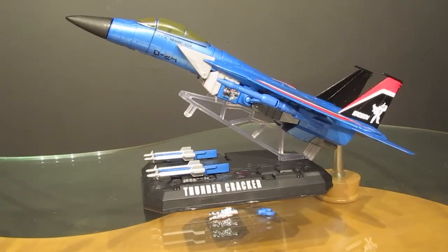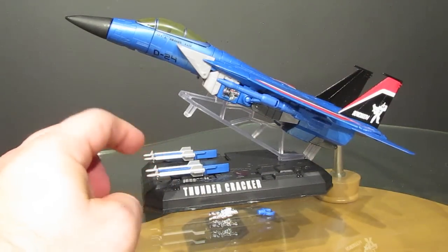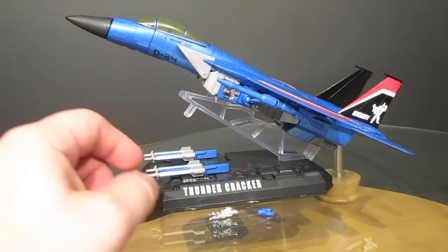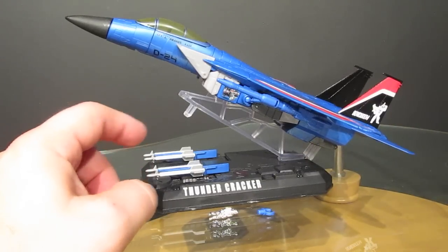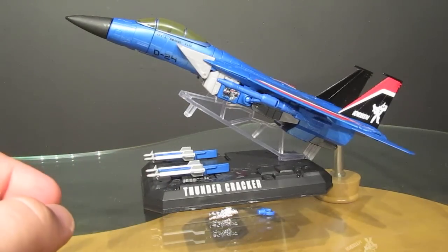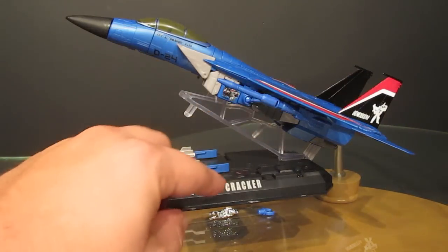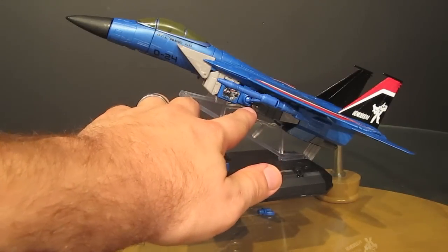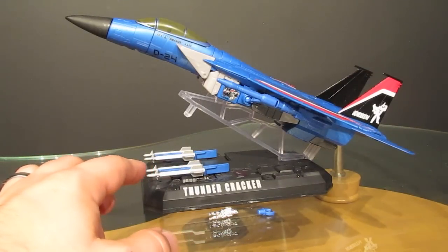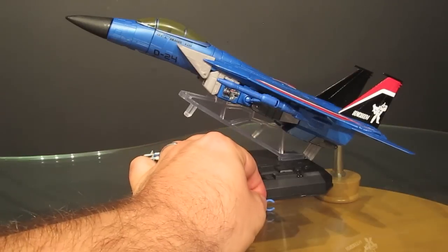Thundercracker comes with a few accessories. First is the display stand with Thundercracker's name on it, though it was designed for the old mold, so in aircraft mode it doesn't quite fit perfectly and you have to balance him a bit. You also get missiles which can be used by physically detaching the ball joint for the null rays and placing the missiles in their place, or they can be attached in robot mode.